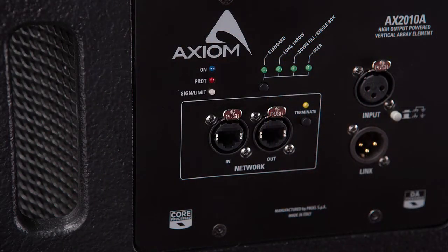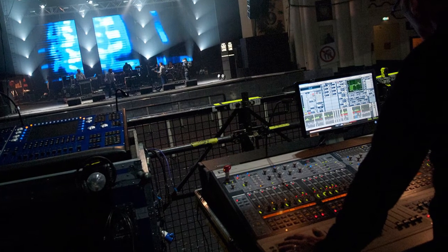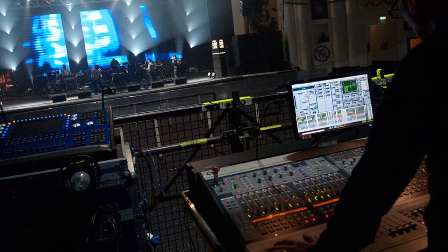ProNet allows three distinct approaches, depending on your specific needs, time and resources. The first approach is without a PC connection, using only the factory presets in the loudspeakers. The second is to use the PC before the event, maybe in the warehouse or at the previous concert, to create new presets and recall saved presets manually. Or three, connected to the PC at the show, giving full and advanced control of all the system parameters in real time.